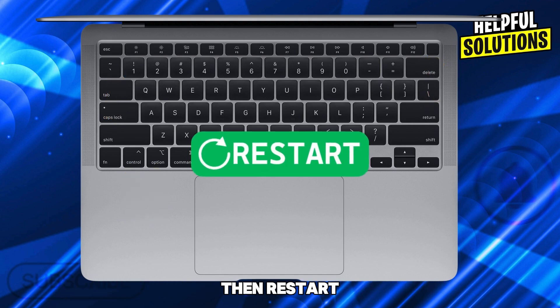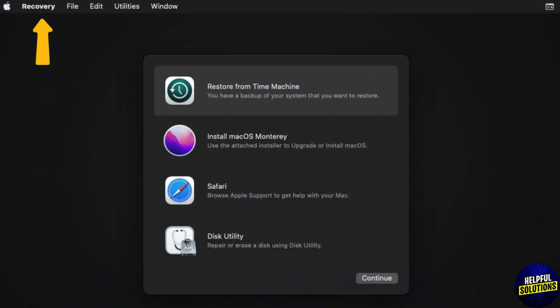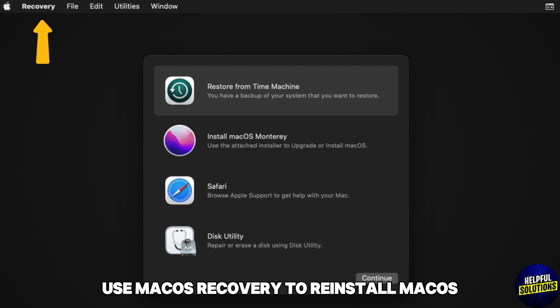Number five: reset SMC. For Intel Macs, shut down and press Shift + Control + Option and the power button for 10 seconds, then restart. Number six: reinstall macOS. Use macOS Recovery to reinstall macOS if necessary.